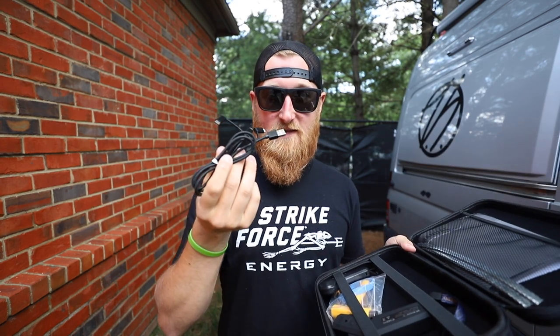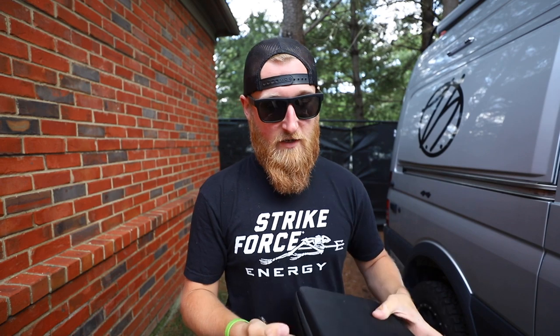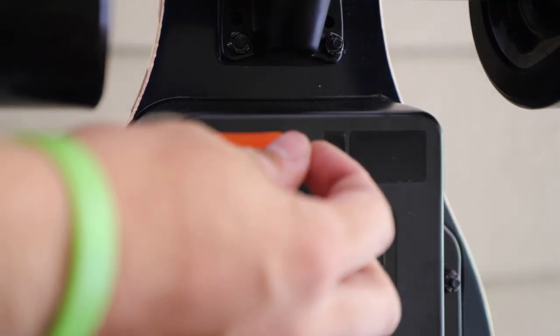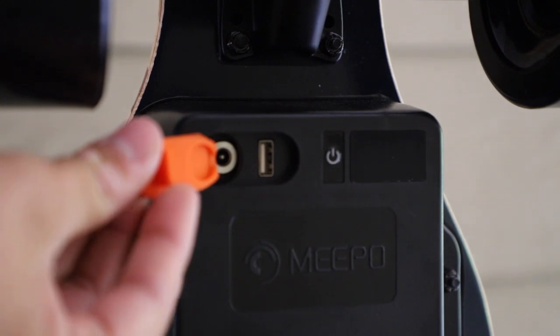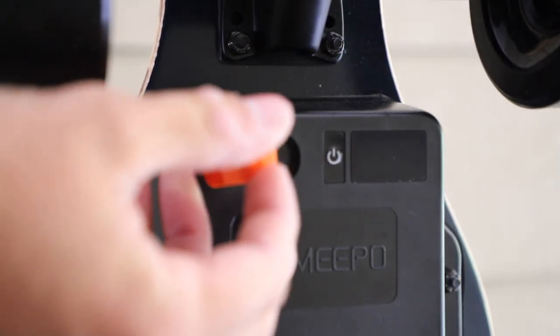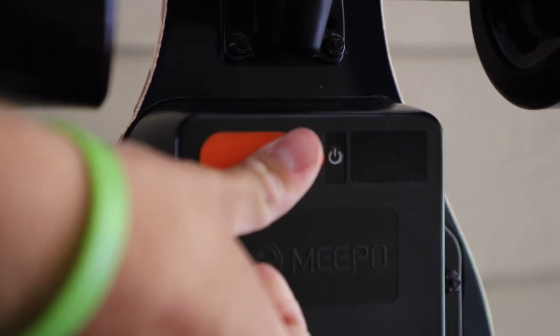Inside the case you get the instruction manual and a bunch of tools, plus a very nice charging cable — definitely upgraded from previous models. It's a braided USB cable with a micro USB, an iPhone charger, and a USB-C adapter so you can charge whatever you need. One cool feature they added is that you can now charge your controller right from the board's battery, so as you're charging the board you can also charge the controller or anything else running off USB — all in one neat package.